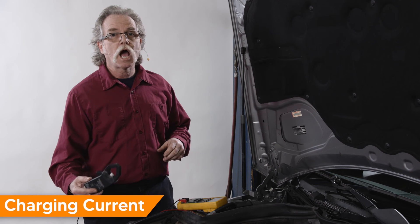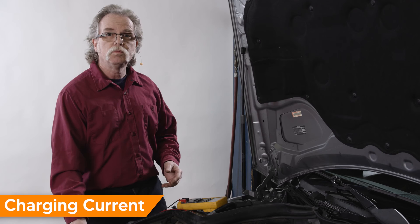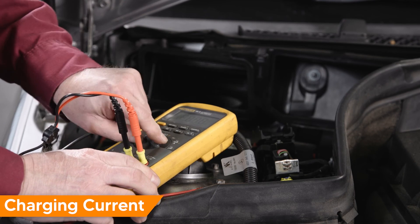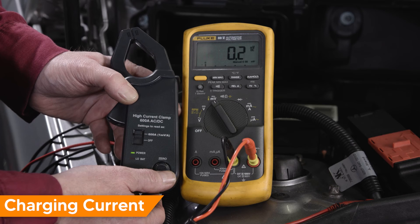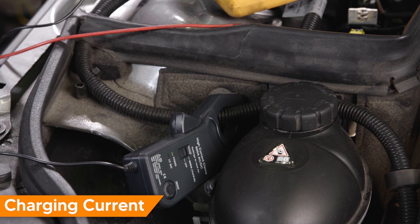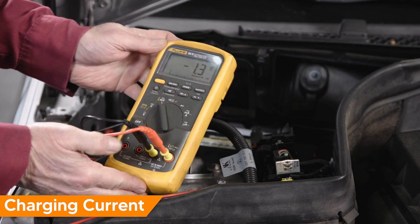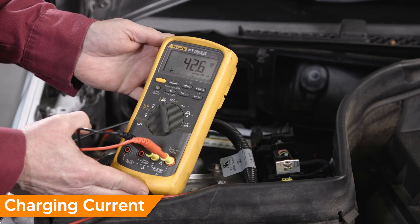To measure alternator current, you'll need the high current probe and your DVOM. Connect your probe to your DVOM, set the DVOM on DC volts, and zero the probe. Next clamp the probe around the battery cable at the alternator. Start and idle the vehicle. The alternator on our subject is rated at 150 amps — here it's outputting about 60.